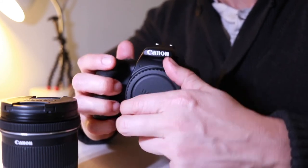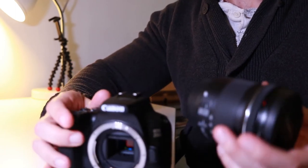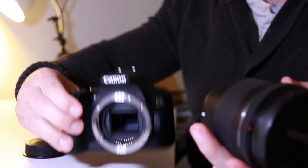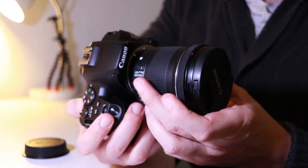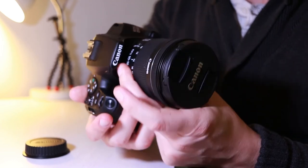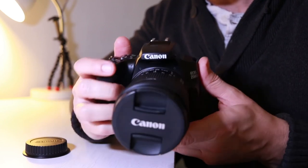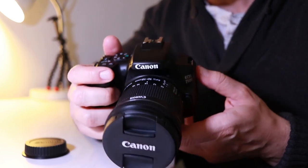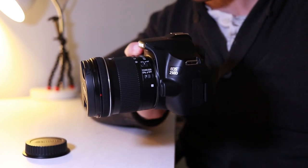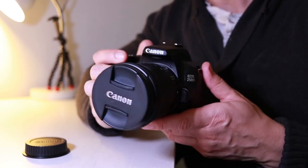Thanks for watching this unboxing of the Canon 250D. I've got a full review coming in around four to five days covering the video, photography, and autofocus of the 250D. If you don't want to miss that make sure you hit subscribe and become part of our growing community. If you found value in this video why not treat me to a coffee — you can do that in the description. Whatever you do for the rest of the day, I hope you have a great one and I'll see you in the next video.